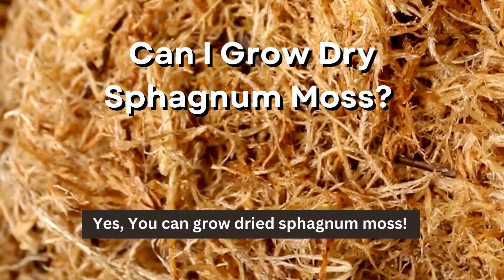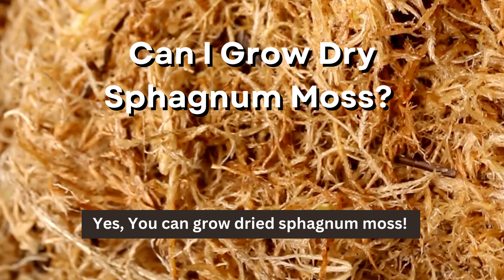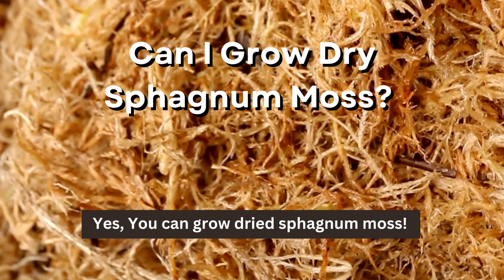Can I grow dry sphagnum moss? You can grow dried sphagnum moss. Once you start the moss, you can continue growing it using more fresh moss. The moss should regain its color and continue growing once you rehydrate it. However, you won't be able to do this for chemically treated and preserved moss you buy in stores.